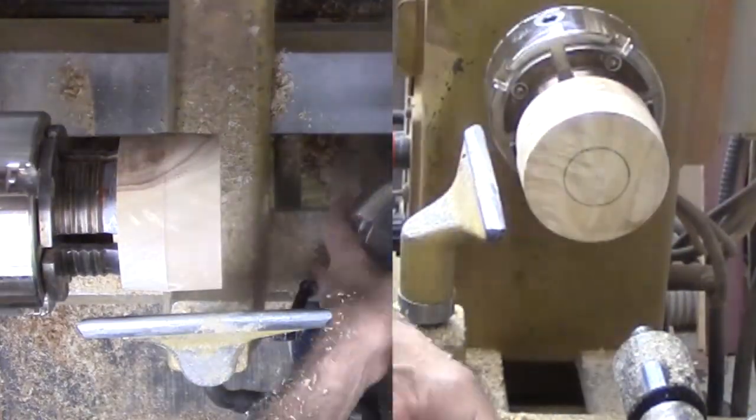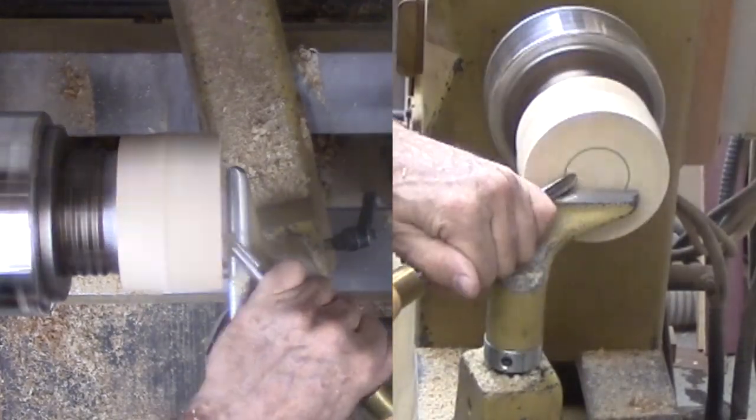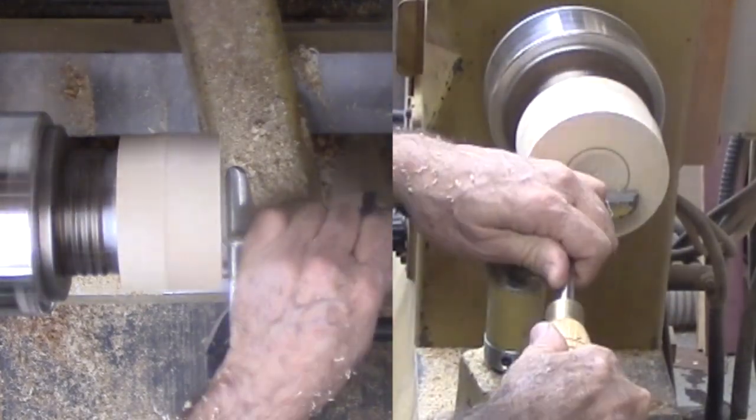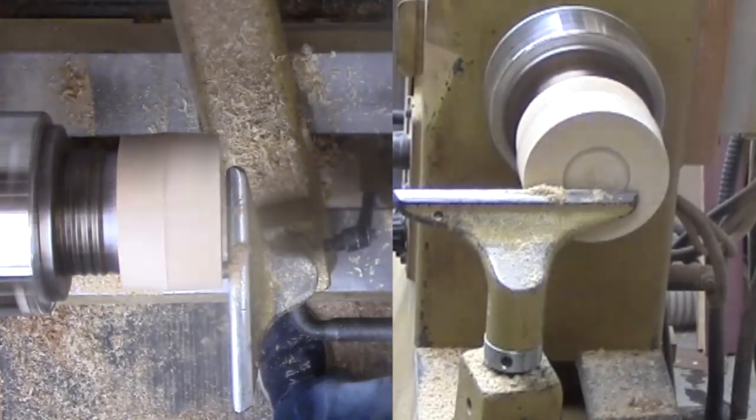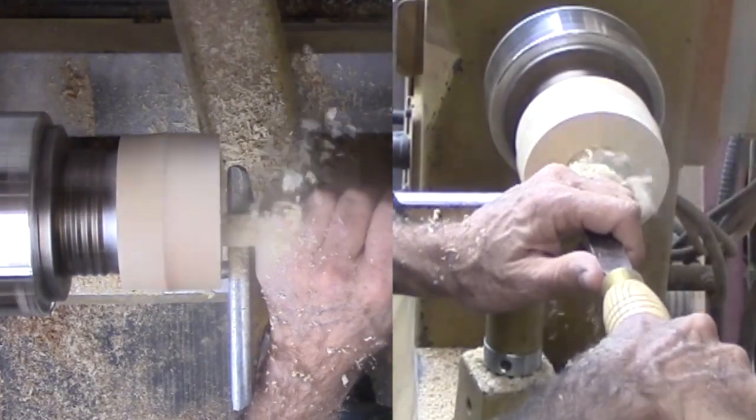I need to cut a mortise, but to disguise the mortise, I shape a contour out toward the edge. This will leave plenty of wood to keep the mortise from breaking out without making it appear excessively deep. Then sand and finish the bottom with shellac friction polish.